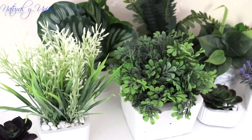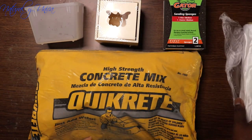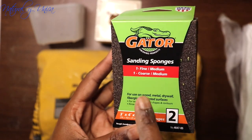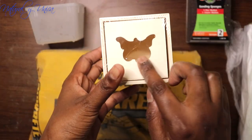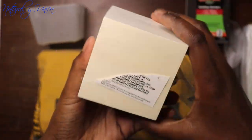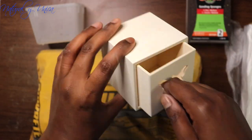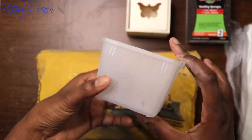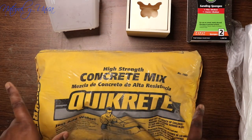So basically what you guys are going to need are several things. These plastics are really important — you can get them at Walmart. You can also get these sponges at Walmart. You'll need a rock that I'm going to show you later, which you can get at Dollar Tree. This square box might help make the square shapes, and these organizers you can get at Dollar Tree — three for one dollar. And the concrete mix you can get at Lowe's for two dollars.